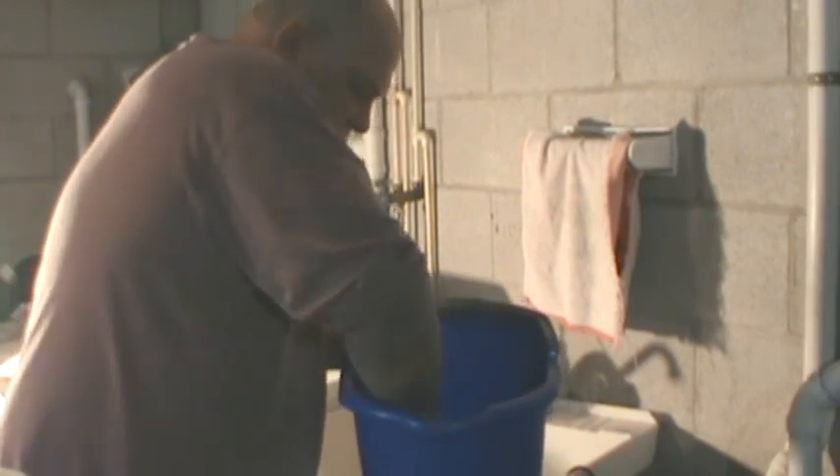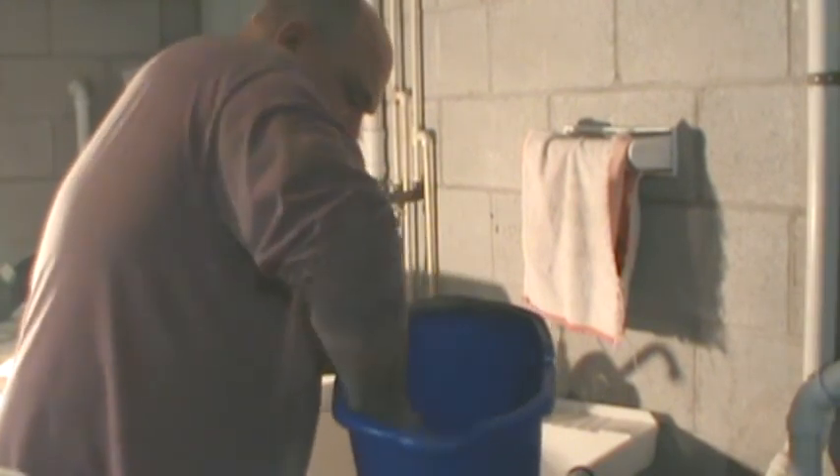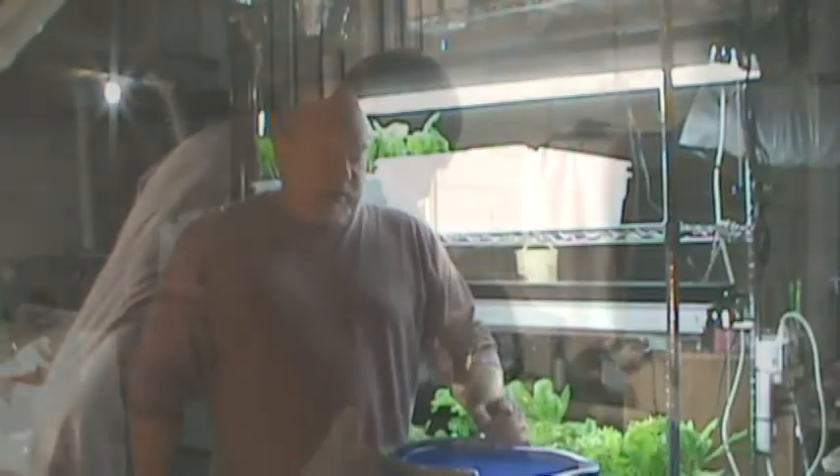Whatever starts to really make it expand — you don't want it to be too wet, you don't want it like mud. It's starting to look pretty good and a good consistency. I'll be putting that in the tub pretty soon and we'll let that go.